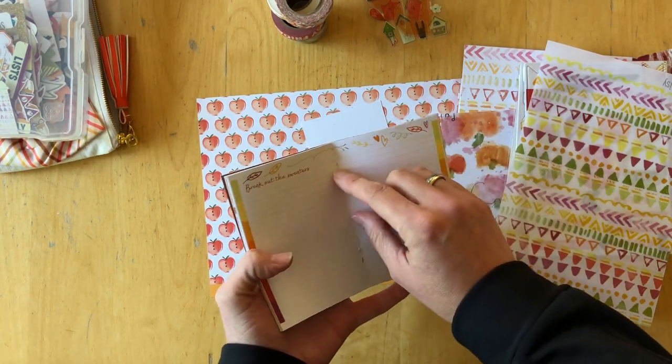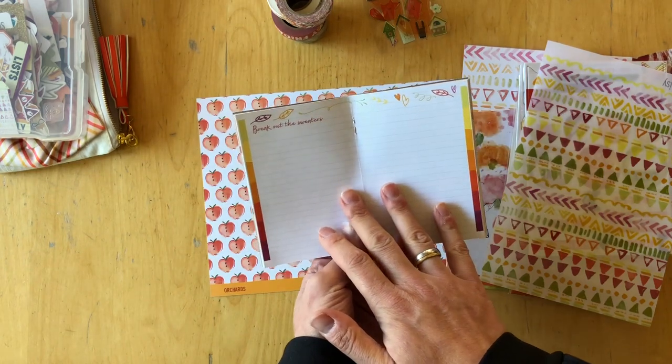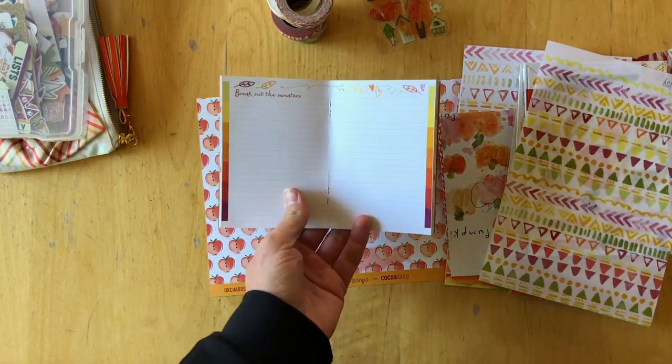What I'm definitely going to do is take the staples out and reinforce it with embroidery thread. So let's start.